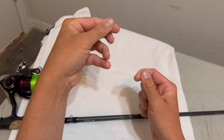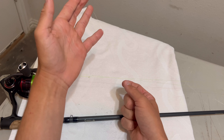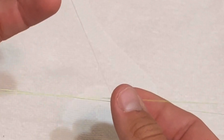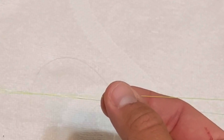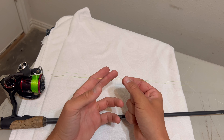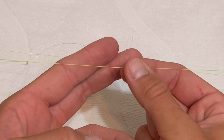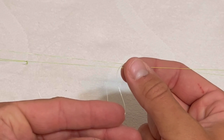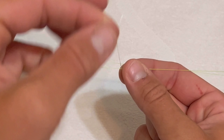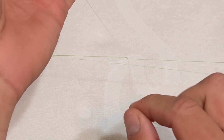Another important part is to have your drag set. You can see how it doesn't take very much pressure to pull some line out, because whenever you're locking your wraps in on this knot it's basically going to pull your braid main line really tight, making it really hard to lock your wraps in if you don't have the drag counteracting that.